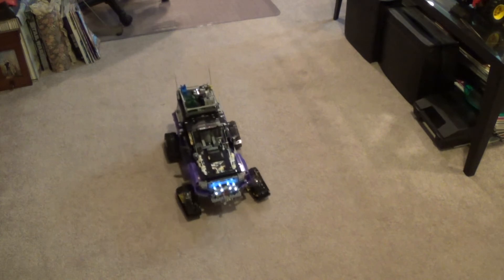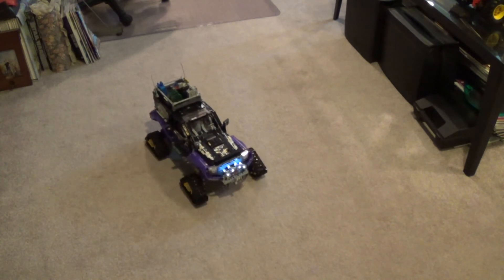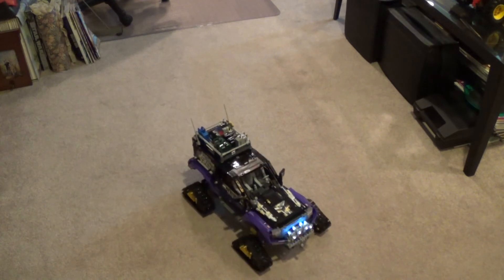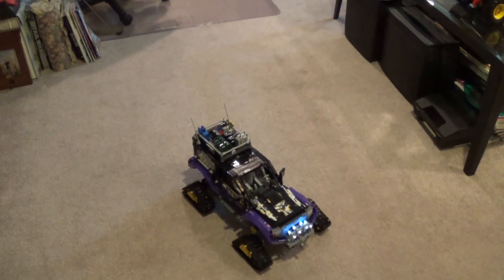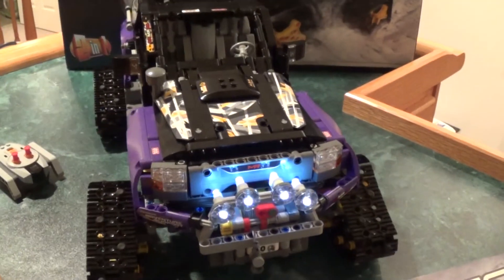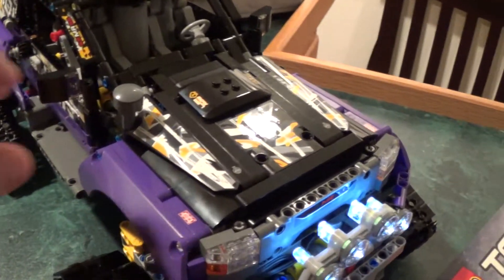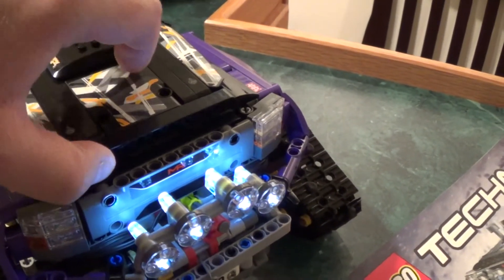Overall I really like this truck, especially with power functions. It might be one of my favorites so far. Alright, back over here in the overview area — I'm going to do a quick overview of what I've done one more time.